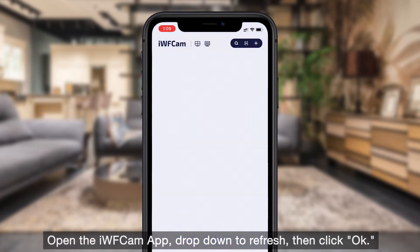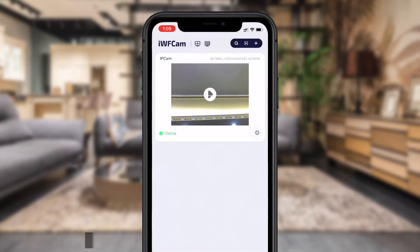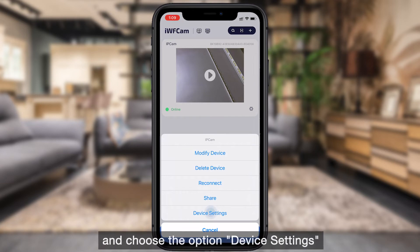Open the iVCam app, drop down to refresh, then click OK. Tap the setting icon beside the camera in the app and choose the option Device Settings.